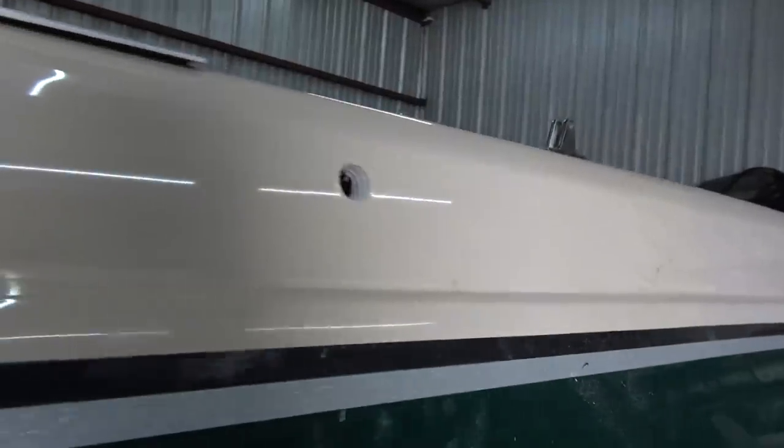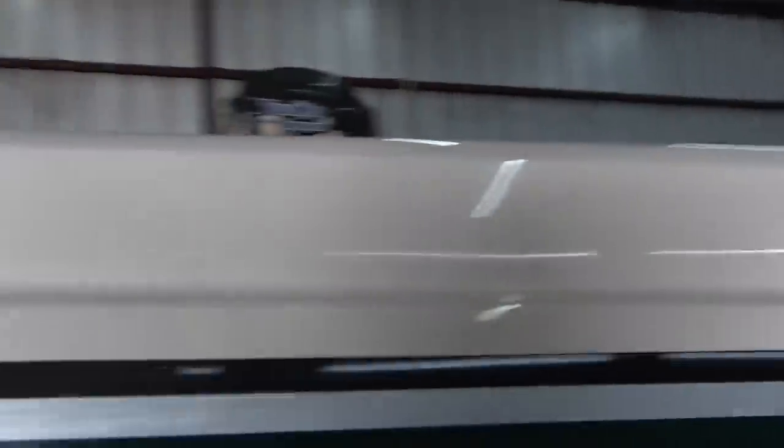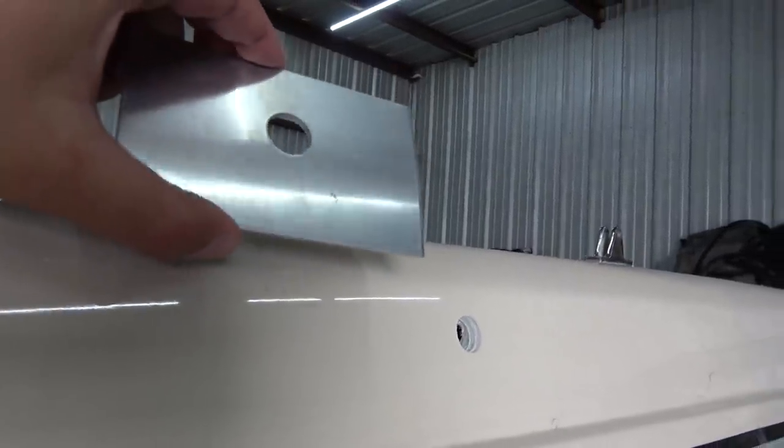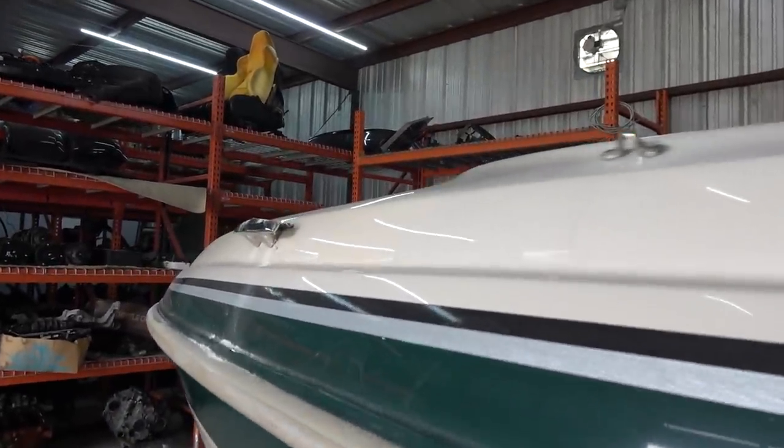We got the holes drilled out, looking really good — no cracking of the gel coat, so that's a big plus. Here on the front as well, looking really good. Now all we have to do is put the tower on and put these metal brackets on the back side, tighten it up, and we should be rocking and rolling with this new Dimension Towers tower.